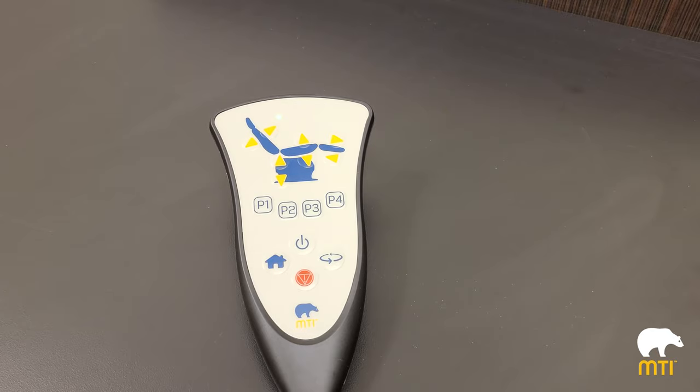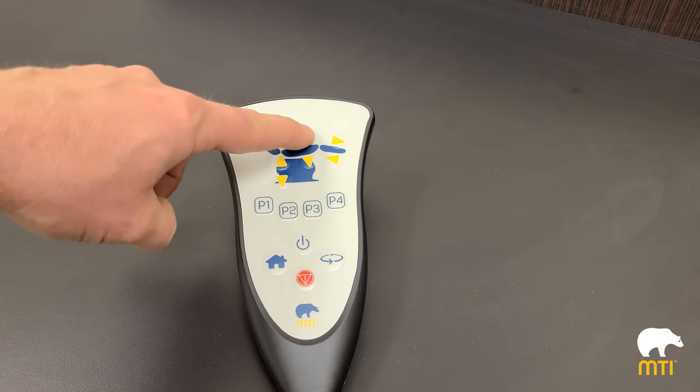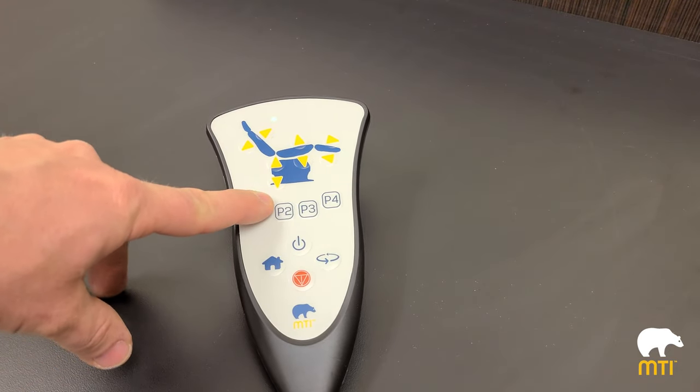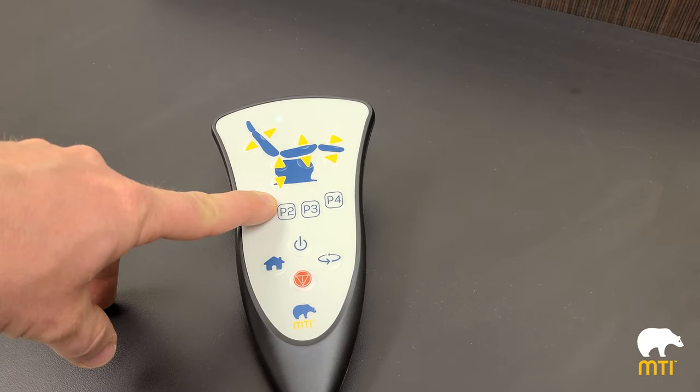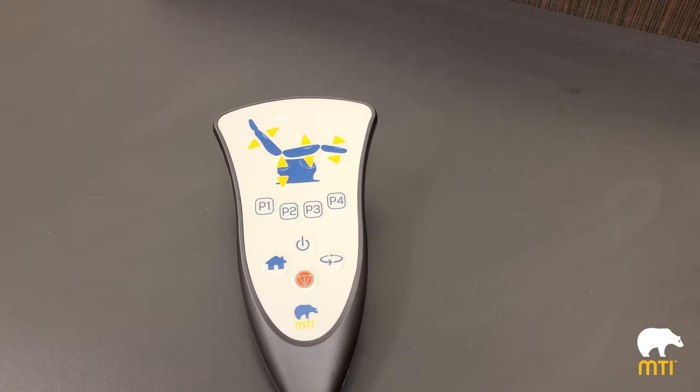To function the chair, if you want to lift the chair simply push the button, or for tilt, push the button. Now, let's pretend the chair is in a position where we want to program. We have program one, two, three, and four. To program, simply push the program button for five seconds and you'll hear the chair beep. That program position is now programmed forever until it's changed.